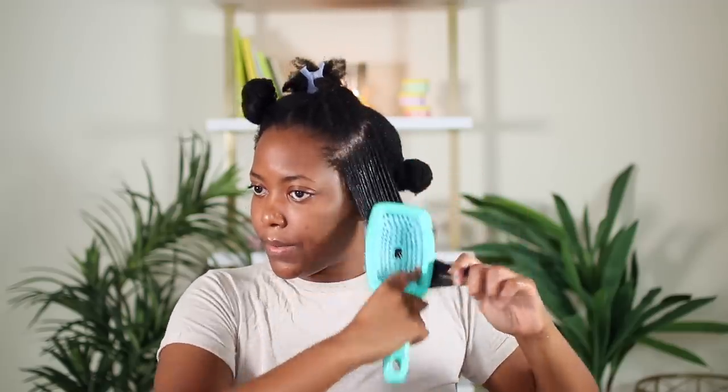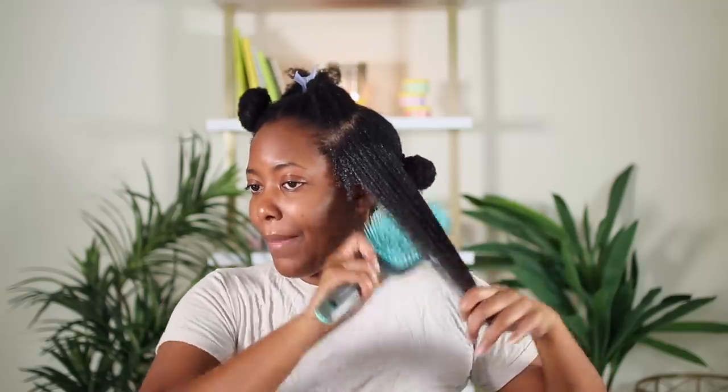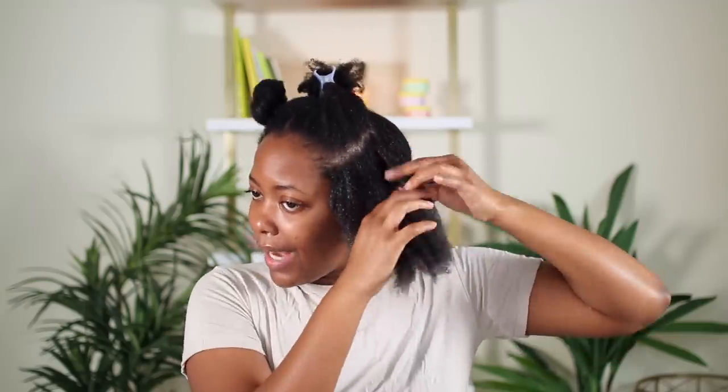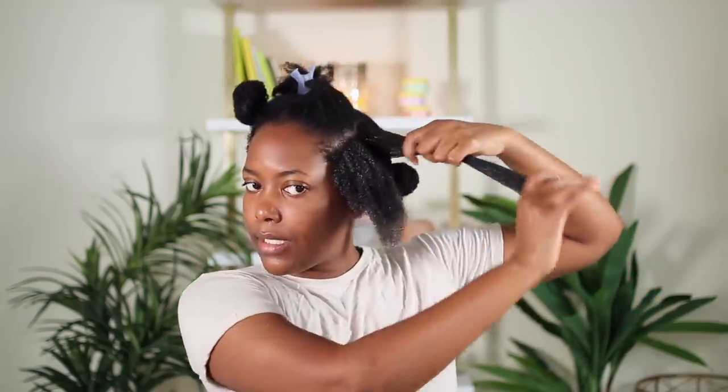I've always wanted to do a one product twist out, so this is us trying it out. I feel like I know how a twisting butter would react, but something like this hair milk I'm really interested to see how it works. So far I'm liking how my hair is reacting to the product. You all saw the detangling from beginning to end with no cuts. I don't like to do tiny twists, so something like this size is good.